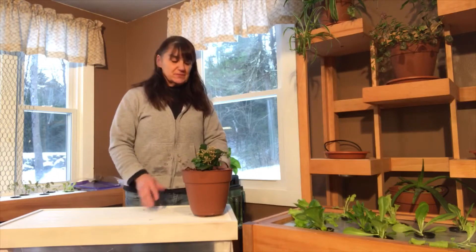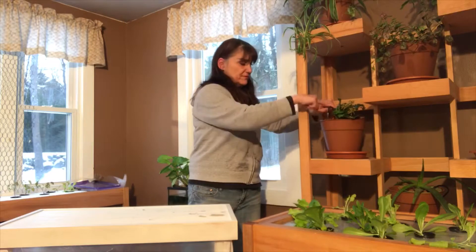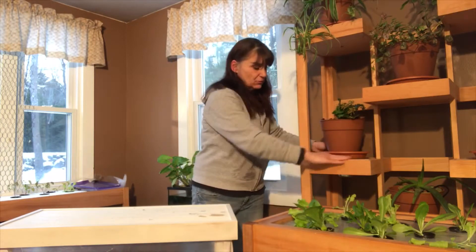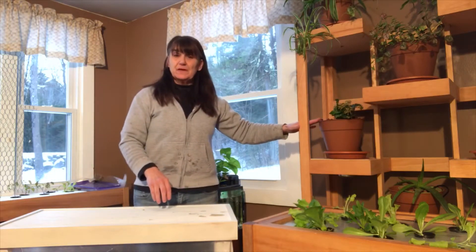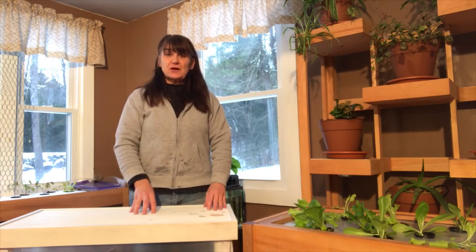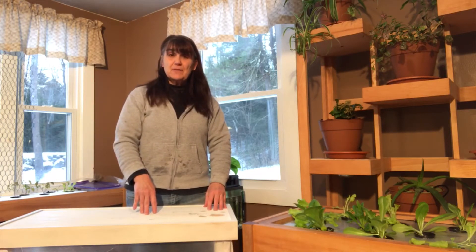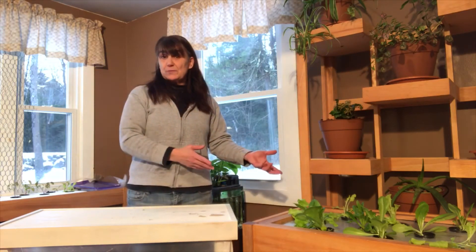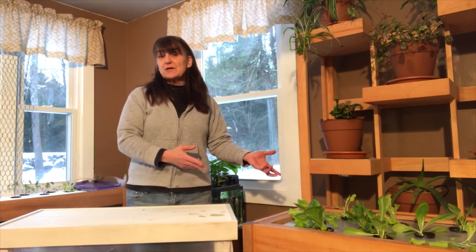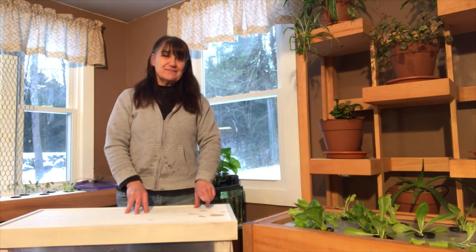Thanks so much for joining us. I'm going to put our plant on our little Dutch bucket system — we have the water coming in and the drain going out. Now that we have the coconut fiber in there, that plant will be really happy. If you have any questions or comments, please let me know. Check out my blog at duckygrows.com. Next time we'll talk about how to take a store-bought plant, like an herb from the supermarket, and put it into a hydroponic system — I'll show you an easy way to do that. Thanks so much, have a great afternoon.